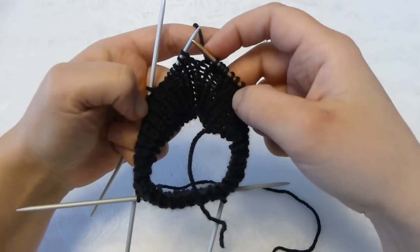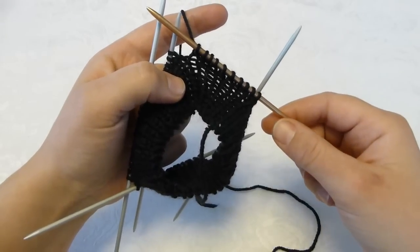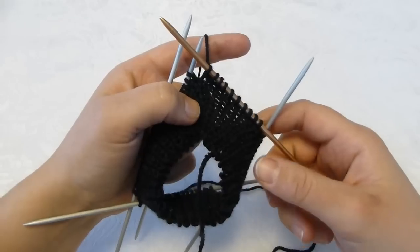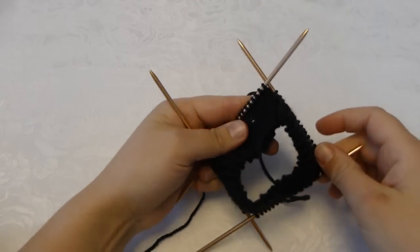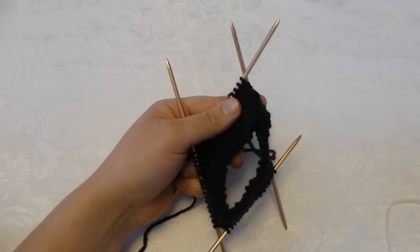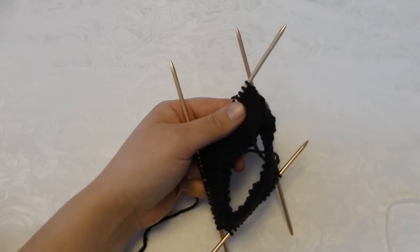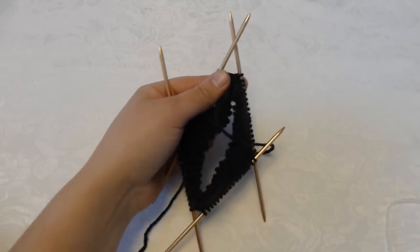I will do the same on all four needles so that I increase four stitches in all. I am now done increasing and have also changed all my needles to size 3.5 millimeters. If you knit the women's size, it is the same number of stitches you increase there. Now I will start to knit the pattern.